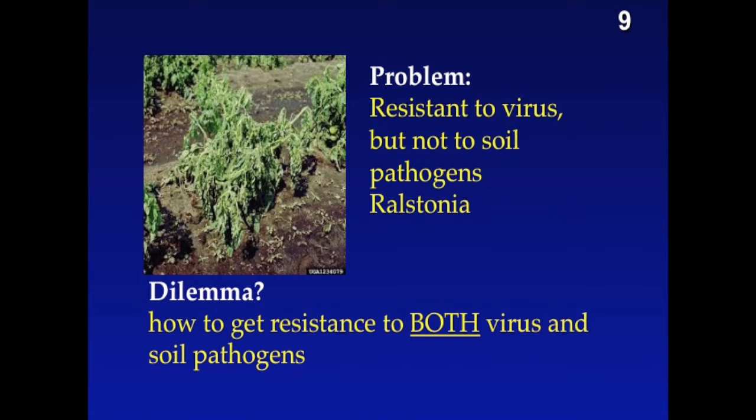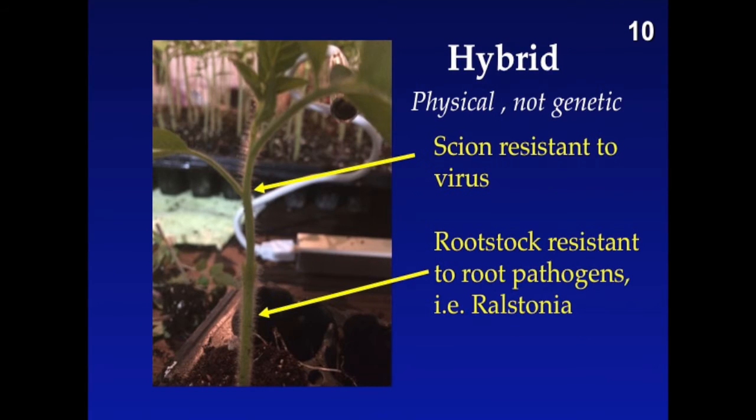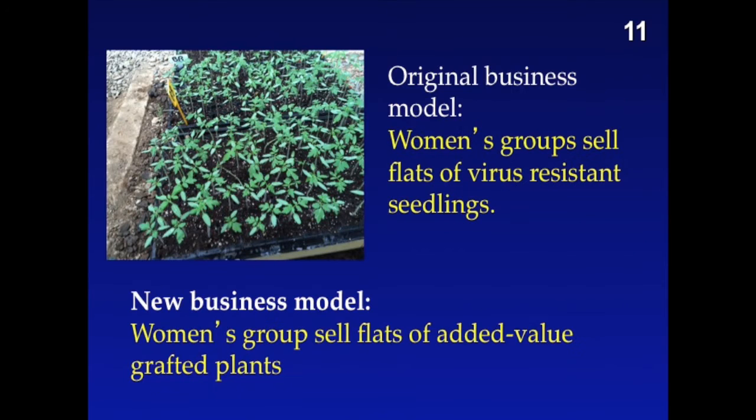However, there's a problem. We do have resistance to Gemini virus, but we do not have resistance to many of the soil-borne pathogens. So the dilemma for me was how do I combine resistance to both virus and soil pathogens? One of the solutions to that is not a genetic hybrid, ladies and gentlemen, but rather a physical hybrid: graft the virus-resistant scion onto a root-pathogen-resistant rootstock.